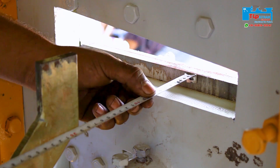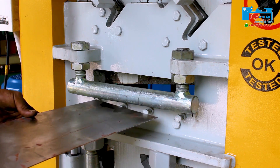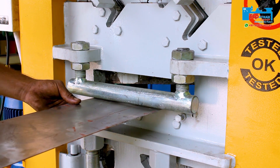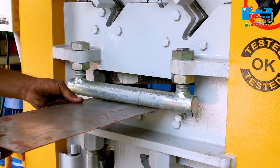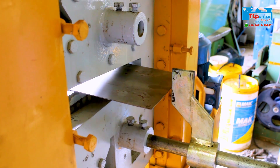Now the back gauge is set for the plate shearing operation. Then the hold-down pads are set to hold the plate during the cutting operation. After that, the plate touches the back gauge and the plate is cut.